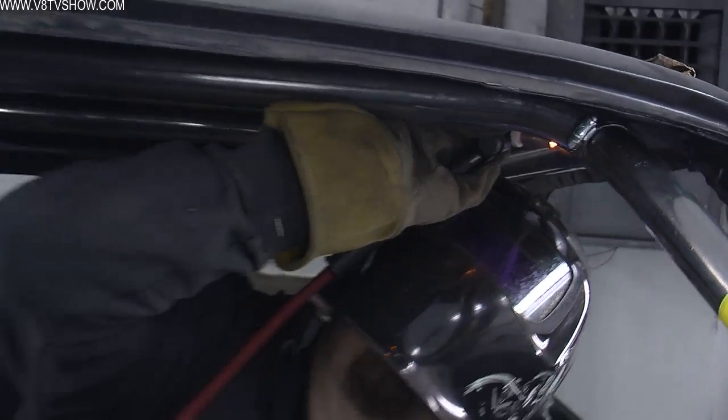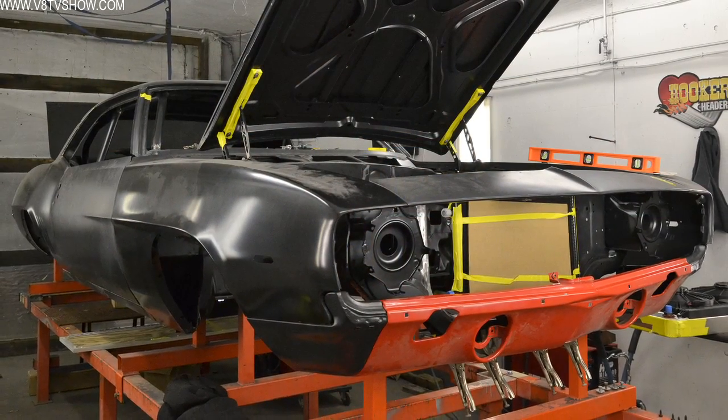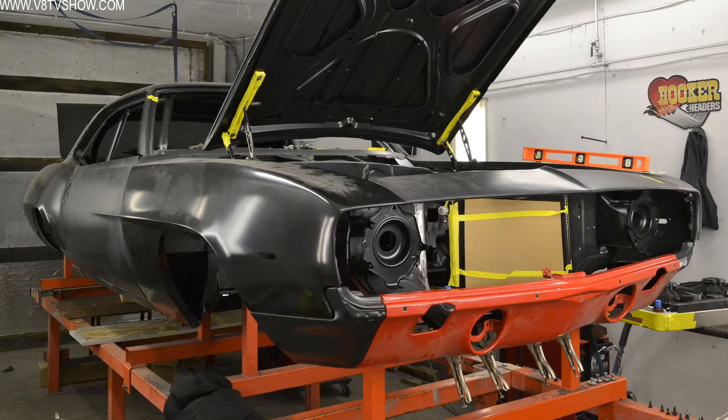There is so much checking and adjusting with this process because you want to make sure that the tubes are parallel and square, but also that they line up right with the car so that everything looks right. Being installed on a chassis jig, we knew that the car was square to the jig so that the cage was square to the car.